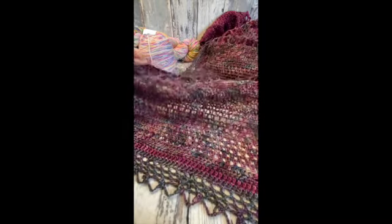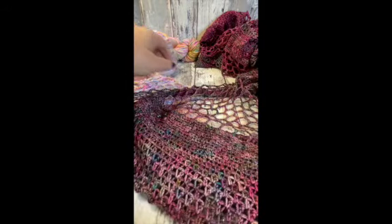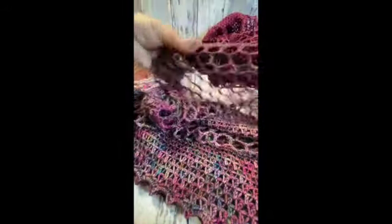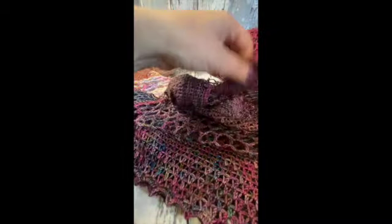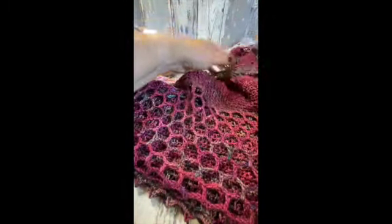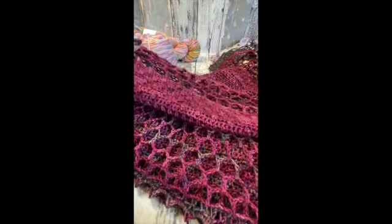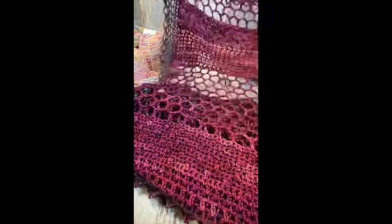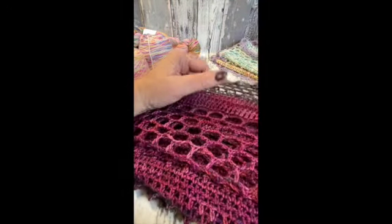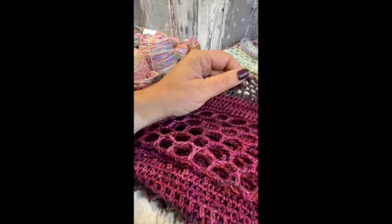So here we have the four ply version — we have the trellis, the pollen, and the honeycomb again. I just continued it through and then moved on to a semi-solid in a similar colour to kind of fade. There are photos of this online, but it's just worked out so beautifully. I had an odd 50 gram skein of just silk yak — complete luxury yarn — so I used that for the border.